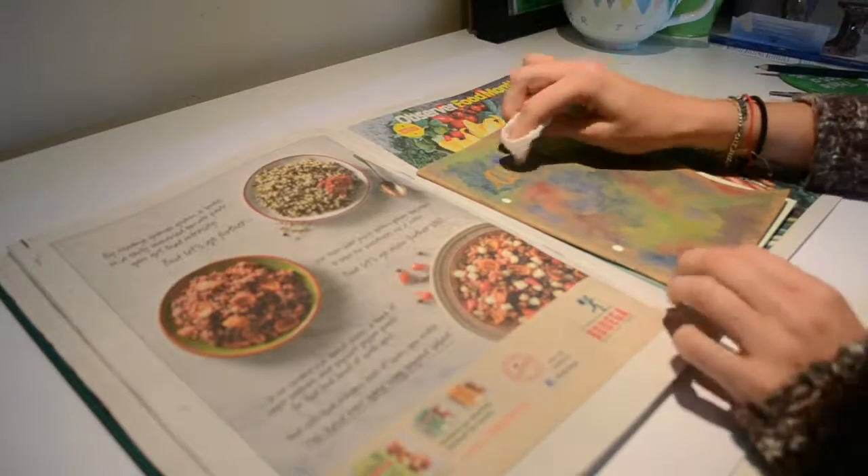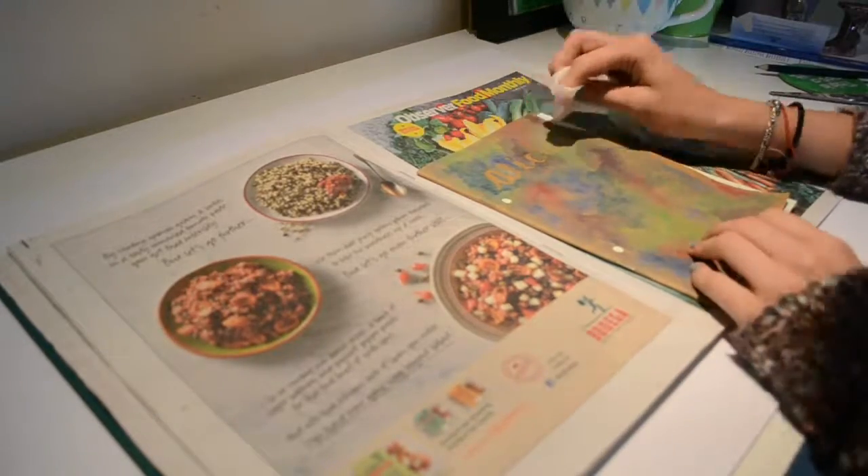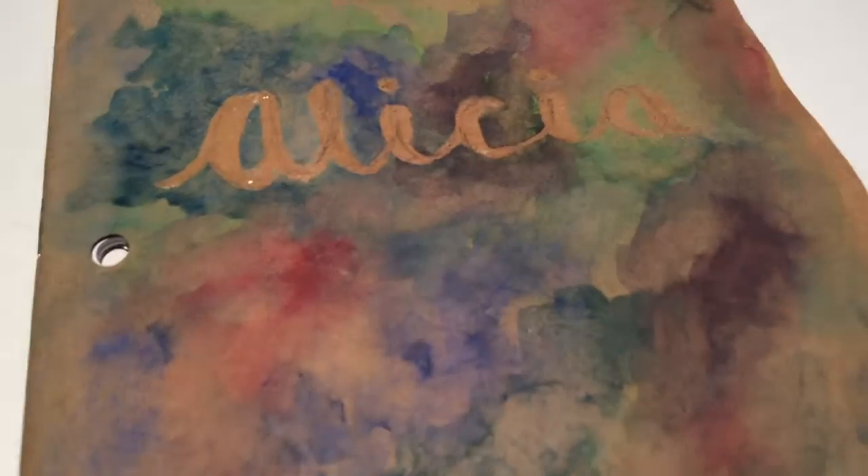The final step is to go in with a damp tissue and clean up the paper as you do on your text so it stands out more. And that's the second design complete as well.